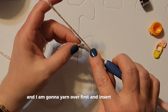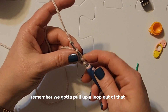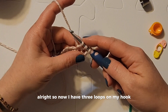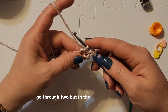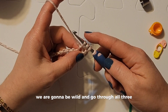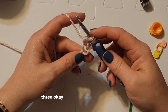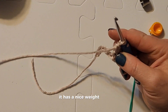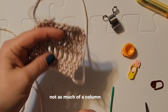I am going to yarn over first and insert my hook — remember we need to pull up a loop out of that chain. Now I have three loops on my hook. In the double crochet we would go through two, then through two — but in the half double crochet we are going to be wild and go through all three. So we yarn over and pull through all three.